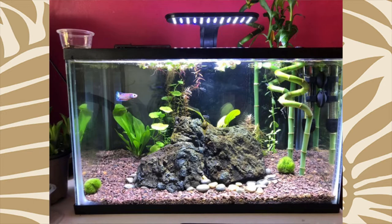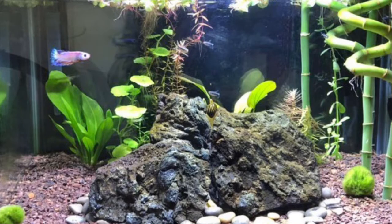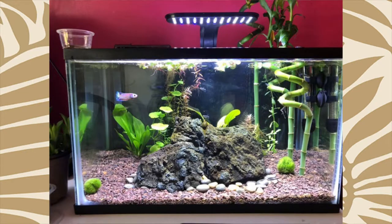I would like to see more dense plant coverage in this tank. I like that you do have a planted tank, but there is far too much open swimming room, and bettas thrive with really heavy, dense plant coverage.